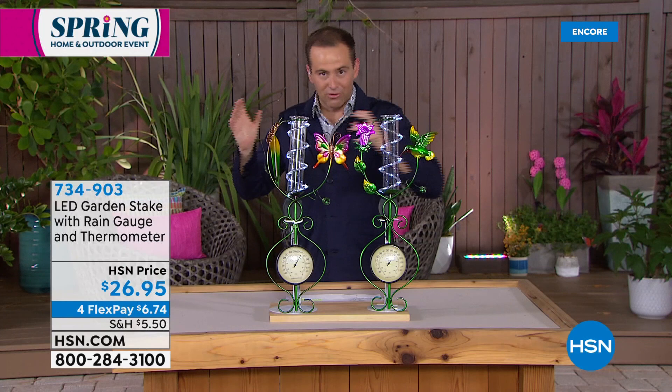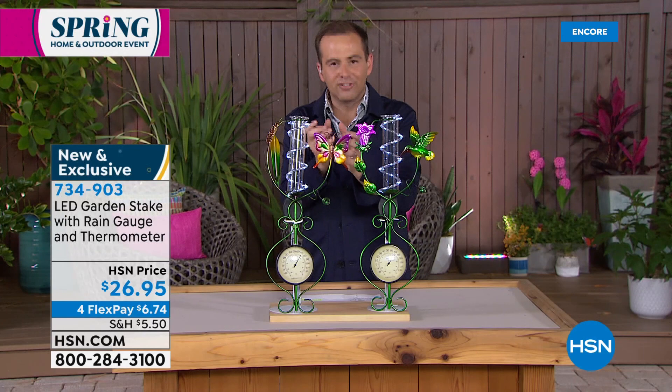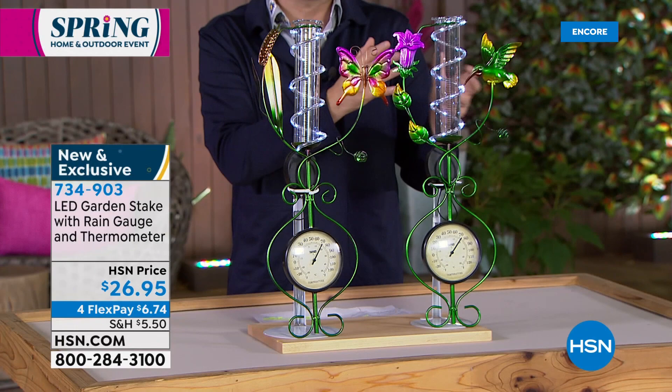It's these curiosities that create the intrigue — what the kids and grandchildren will run up to investigate. They'll want to see the butterfly or the hummingbird. The colors are so vivid, so vibrant, so bright and alive. High-end fabulous garden pieces, decor, accessories, and tools can certainly be pricey. We're proud to be able to offer this at $26.95, on FlexPay — so you get it home for just $6.74, that's on four flex payments.